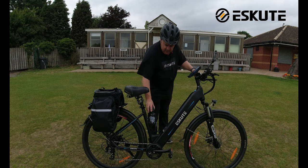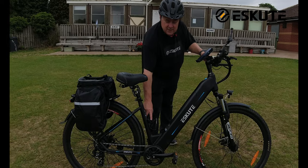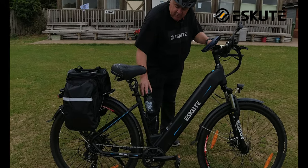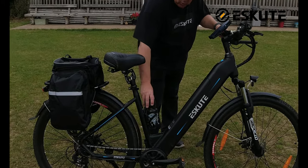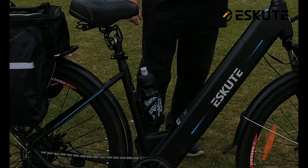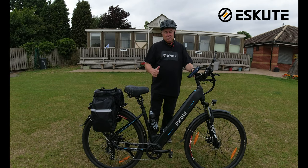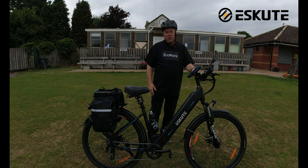Next up, there's a water bottle holder that screws onto the new Poluno — I believe it's on the Natino as well. I picked up a water bottle holder that came with a water bottle, it just screws on there nicely, comes with the screws, and sits here perfectly. I can't be without it now — it's really good and I picked it up off Amazon.